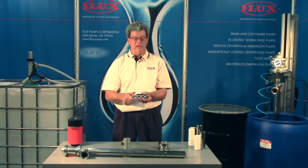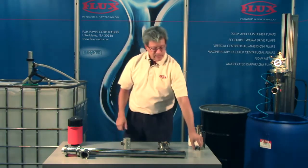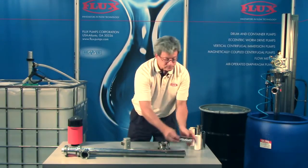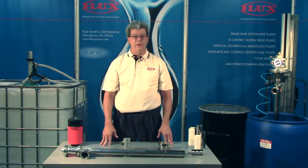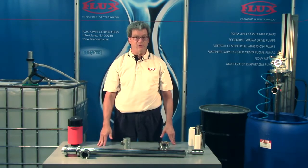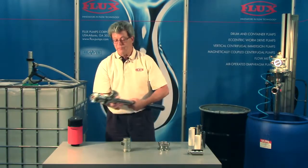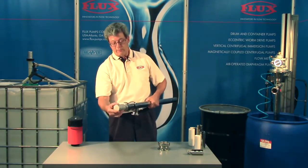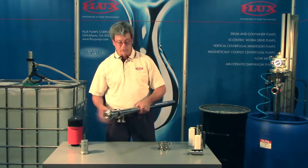It'll handle shear-sensitive fluids, particles in suspension, and very viscous fluids up to 100,000 centipoise. It's located down at the end of the pump. We make many different designs: a 3A sanitary pump, a non-3A sanitary for a little less money, and a GS version. The motors attach similar to the other motors by rotating the union nut — same with the electric motors.